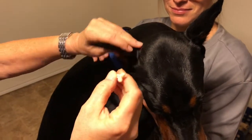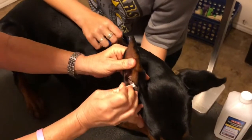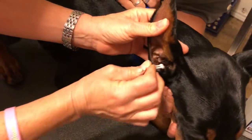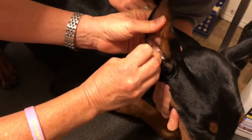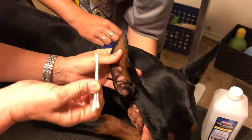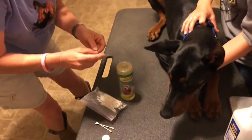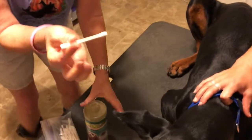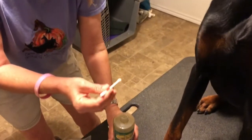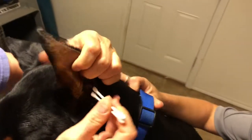This dog has had his ears posted previously. Now I'm gonna take the dry end of the q-tip and do the exact same thing just to clean everything out. Notice I'm not going too deep in the ear — I don't want to actually damage the ear itself. I just want to make sure I've cleaned everything really well inside. Now I'm gonna do the same thing on the other ear. I like using two q-tips because I feel like it's a larger diameter and keeps you from actually going inside the ear too deeply.